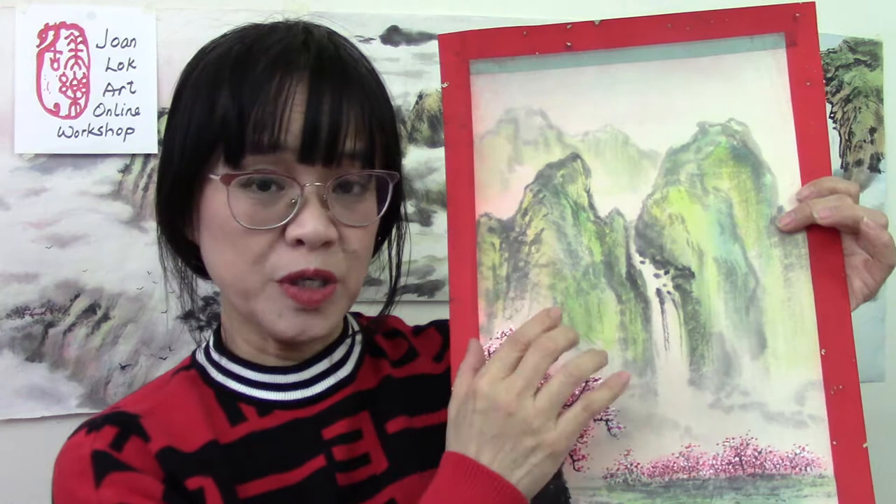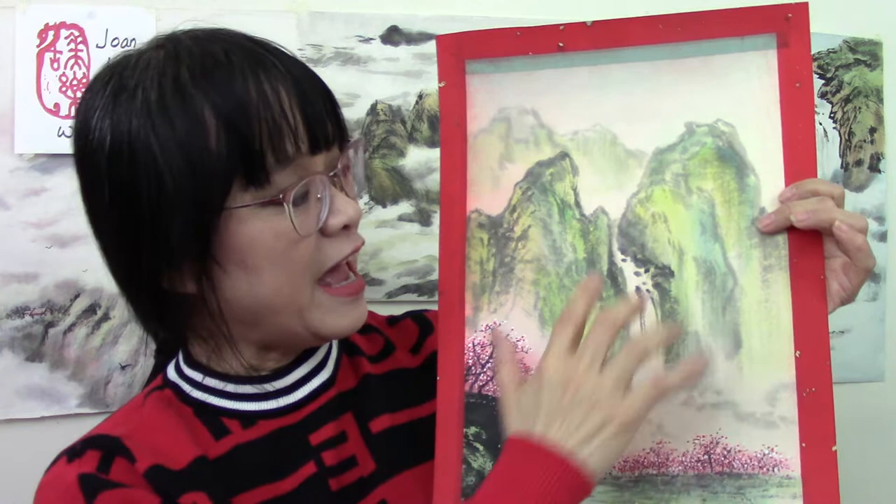On top of that, for the mountains, we will work on a different kind of shun — small broken strokes to create the texture of a spring mountain.